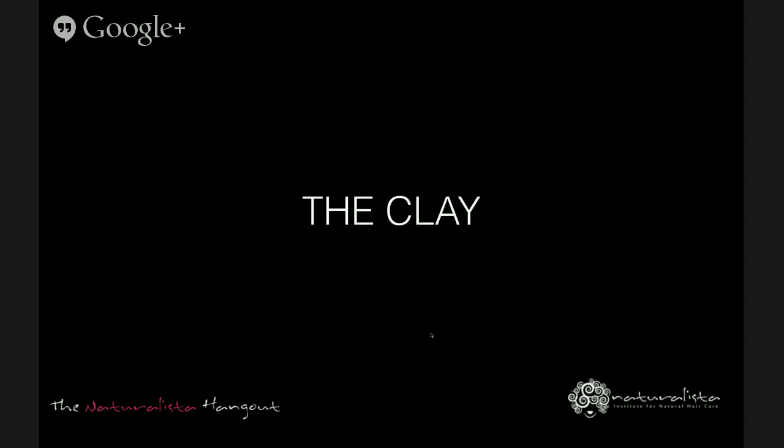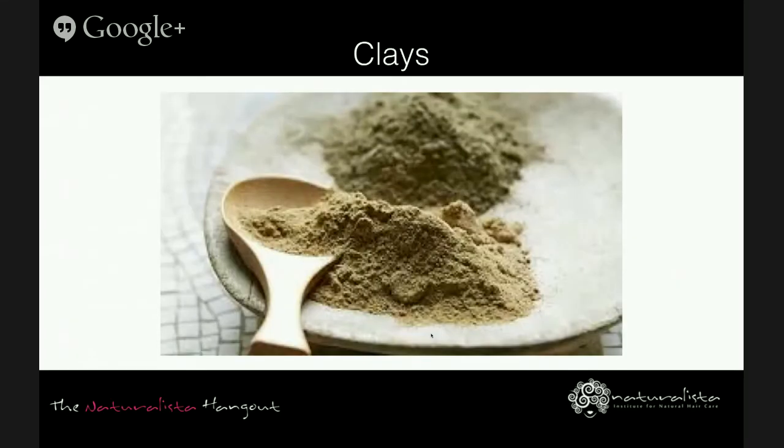Now let's examine the role of clay in this regimen. Rasul clay and bentonite clay are two popular types used by many naturals, typically used in spa treatments for mud wraps, and are mainly used for cleansing. The clays are able to attract small dirt particles and hold on to them — they typically attract positively charged ions. The clay and the ions it holds can then be washed off, and some can remove heavy metals such as lead. Clay masks have also been used for curl clumping — as the mask goes on it tends to attract adjacent strands and clump the curls. The effect could be temporary or more permanent depending on the texture.